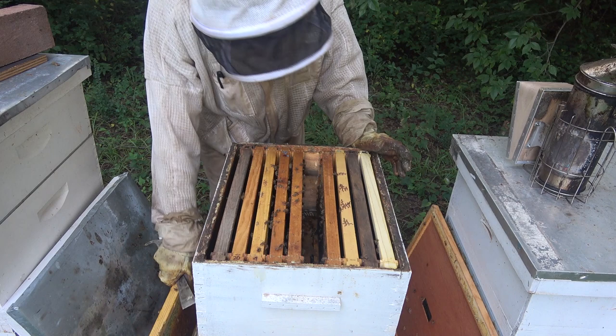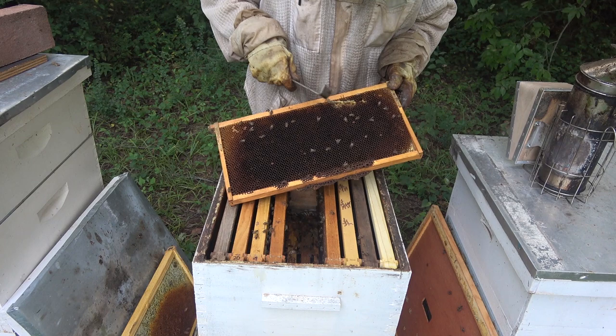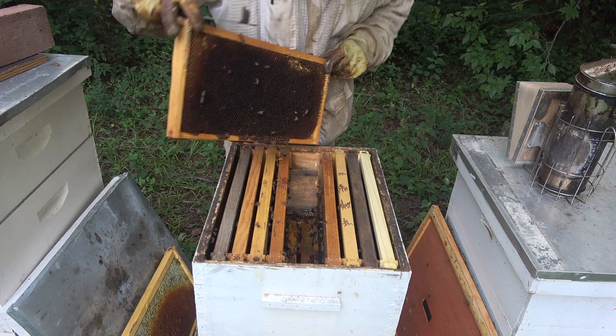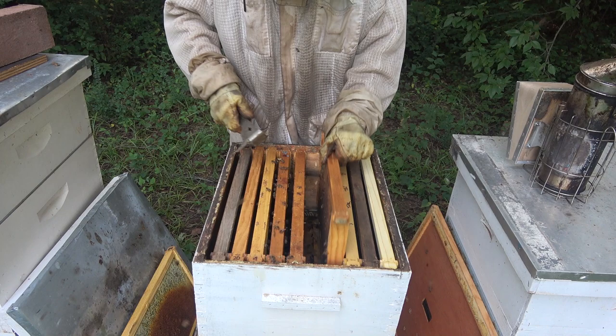It's a good thing we popped the top on this. You can smell wax moths when you open it — you'll learn to recognize that smell. Here's more right here, there's a big one — I smashed it. They get in there and the bees can't get to them. With a strong hive they can control that. One thing you can do with infested frames is put them in a really strong hive and they'll take care of it, or put them in the freezer.